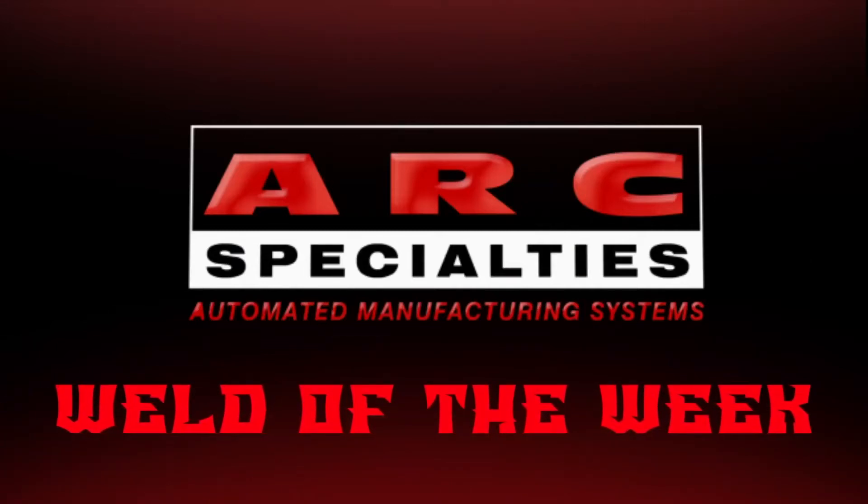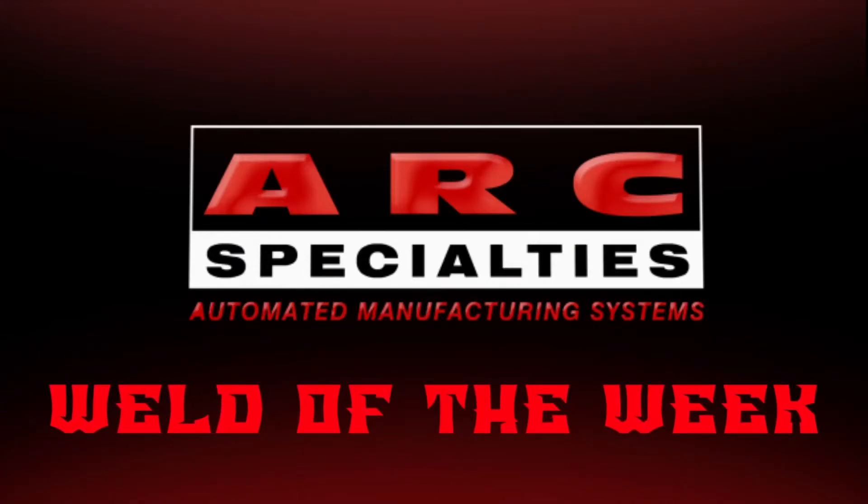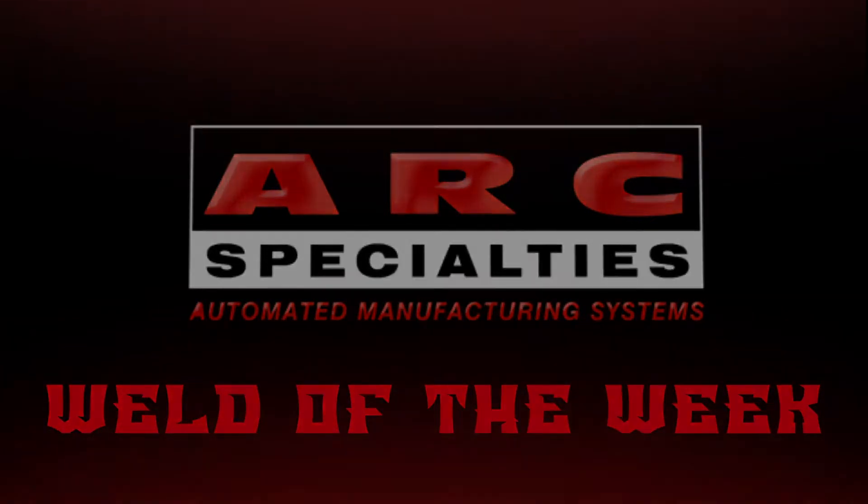Hello, this is Dan Alford with the ARC Specialties Weld of the Week, where we showcase an interesting weld and the backstory of its application and industry. We're going to talk about the technology of both the welding process and the ARC video monitoring system we use. This week we showcase a narrow gap TIG welding technique.